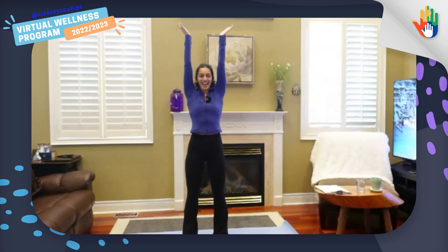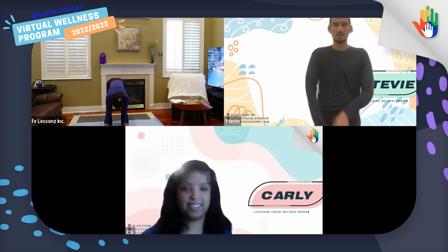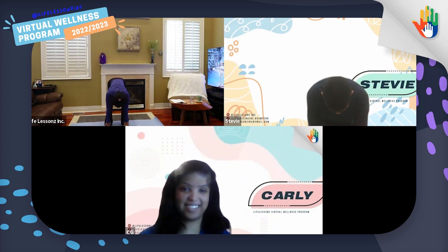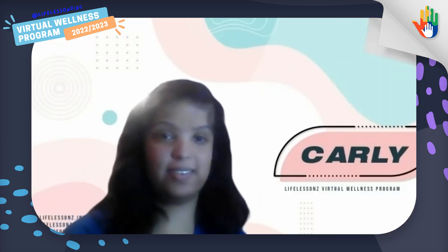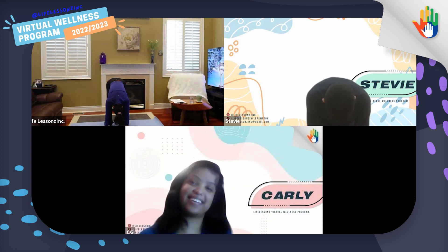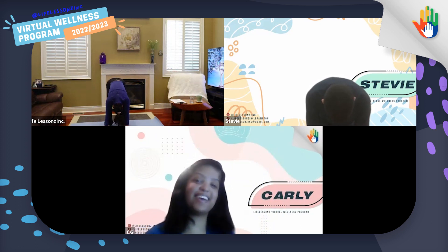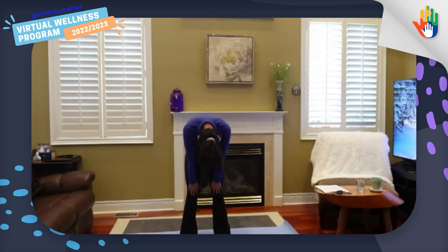Let's start with that one big inhale and lift your arms up. And exhale, reach down to the floor. We'll hold it here for 10 seconds. Carly, can you help me count to 10? One, two, three, four, five, six, seven, eight, nine, ten. Wonderful. And slowly roll up.